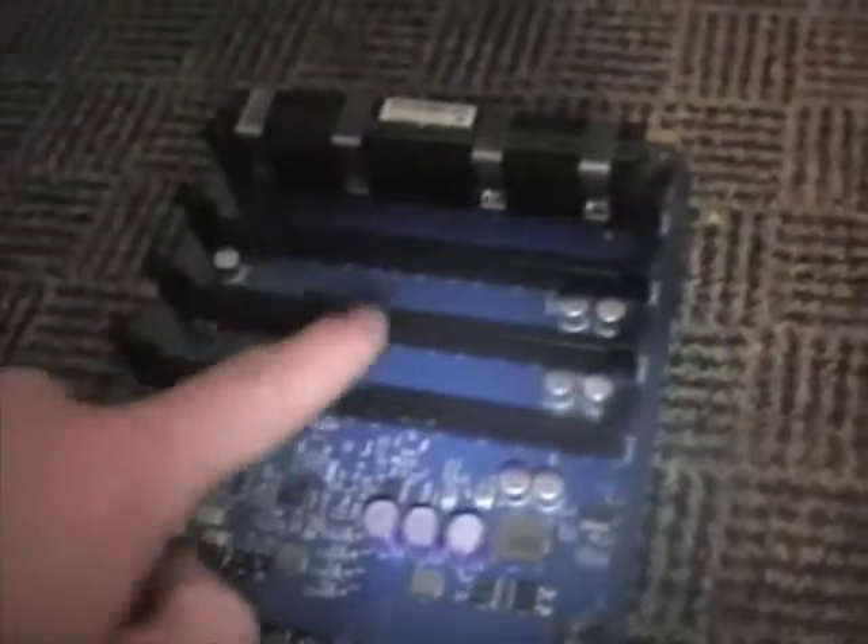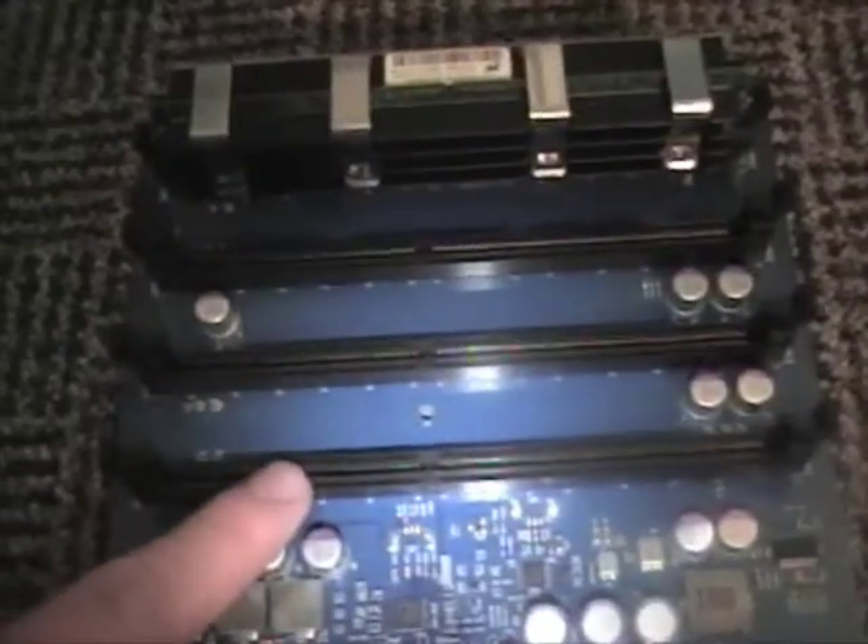I'm going to install the two one-gigabyte cards — one into riser tray one and one into riser tray two. You want to do this because it helps maximize your performance. I'm going to show you how to do that.